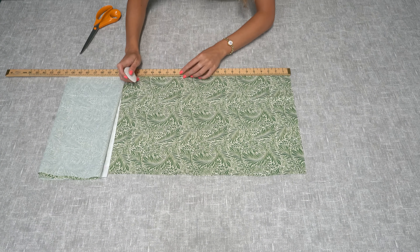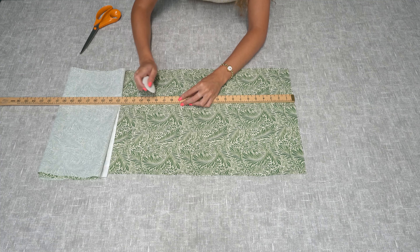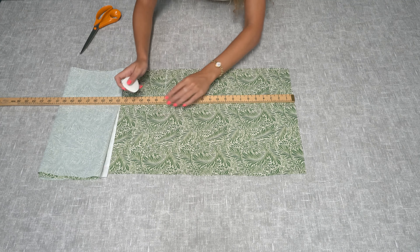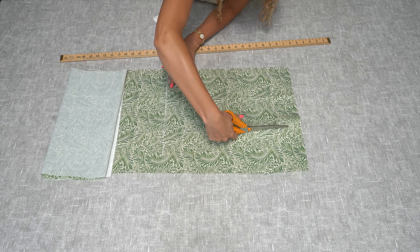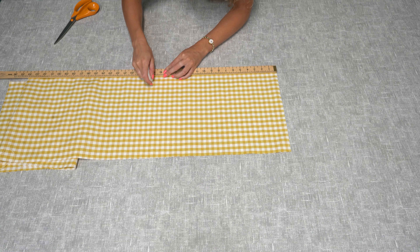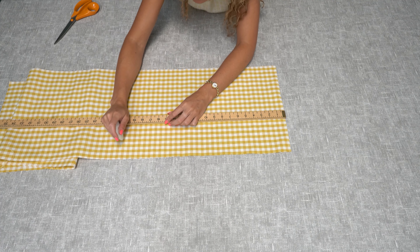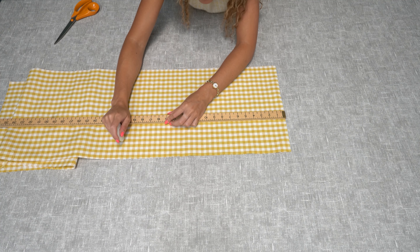The first thing you need to do is use your outer fabric and cut two pieces which are 10 inches by 17 inches. Once you've cut your face fabric, you then need to cut a piece of your inner fabric, which is going to be the slots for your pens and pencils, and that also needs to be 10 by 17 inches.